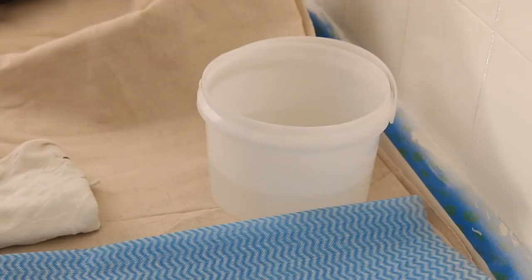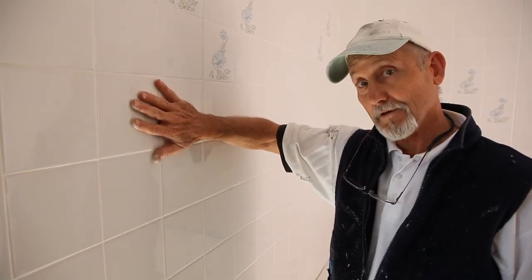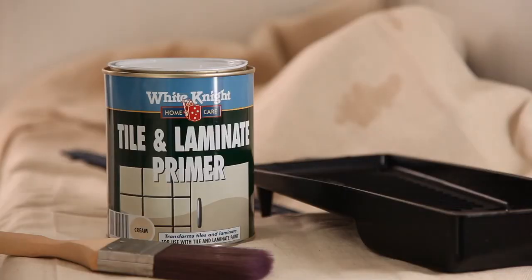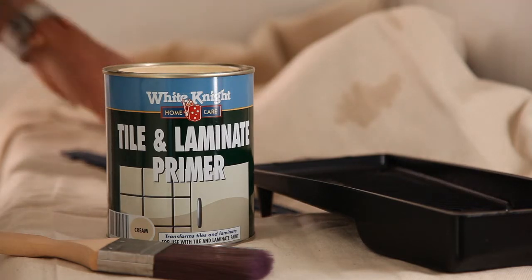Clean up your sponges or cloths in the water. Once your tiles are dry, your next step is to prime them — that'll help your paint stick better. White Knight Tile and Laminate Primer provides great adhesion and has Microban, which protects against mould, mildew and fungus.